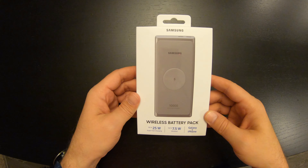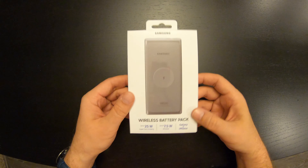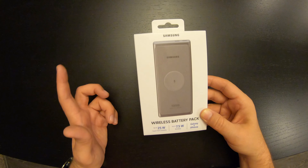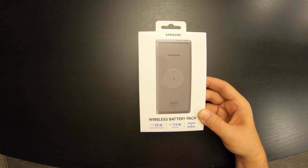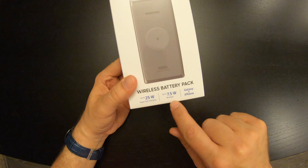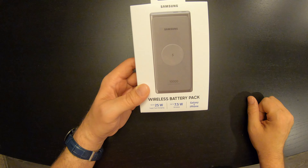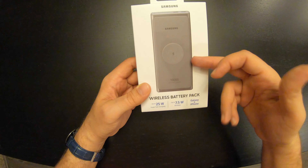First up is the Samsung Wireless Battery Pack — brand new, just came out with the launch of the S20 line. It supports up to 25 watts super fast charging. I've been wanting a charger that does any sort of fast charge, not to mention 25 watt is the phone's limit and pretty darn fast. It only does 7.5 watt wireless charging, which this day and age is acceptable. I would have preferred 10 watt, but beggars can't be choosers, especially with it being portable.